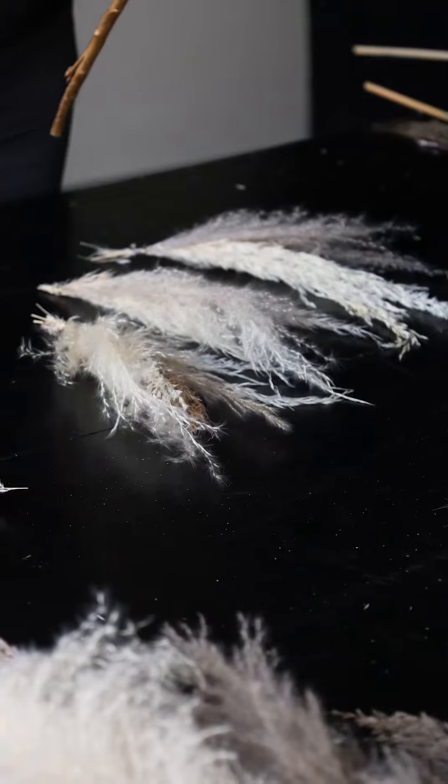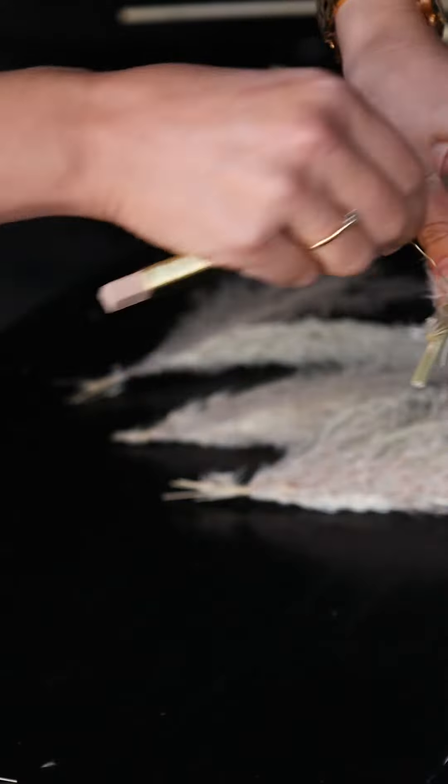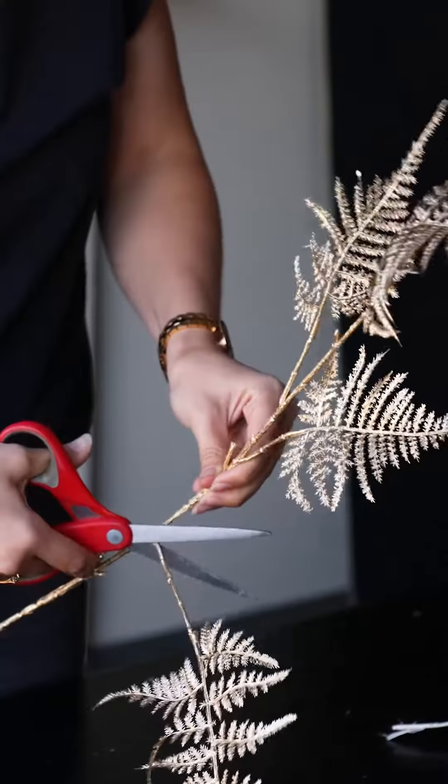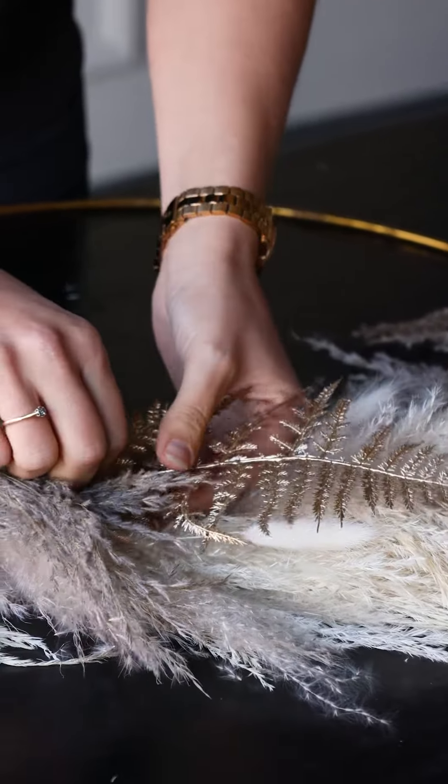Once you've finished you might be left with a few off-cuts of pampas. With these you can always create small bunches — gather those together, wrap them tightly, and then you can just add these in at the end. Then take your metallic asparagus, cut off a piece, and add it into the pampas for extra festive effect.